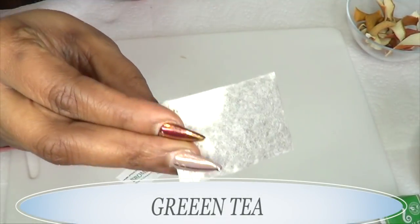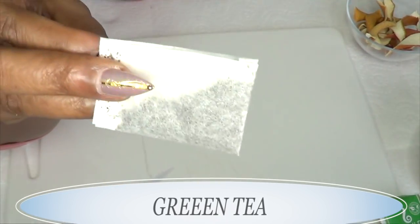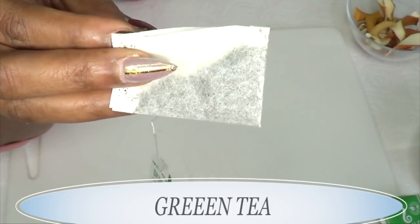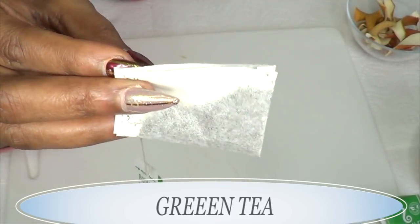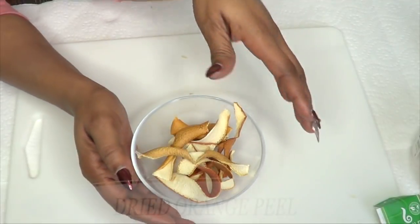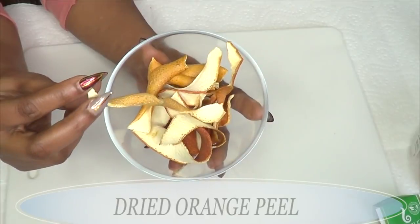Our next ingredient is green tea, which is a wonderful anti-aging ingredient. Green tea is gonna help get rid of all those wrinkles on the skin, firm the skin, and help boost collagen. The antioxidants and minerals in green tea are gonna have your skin looking years younger in no time.